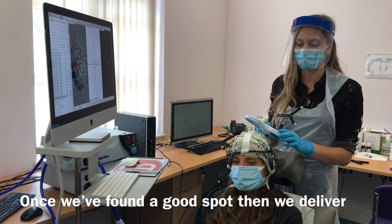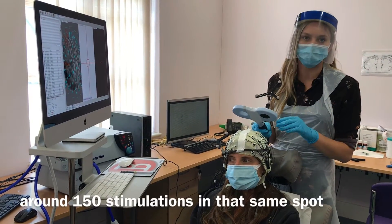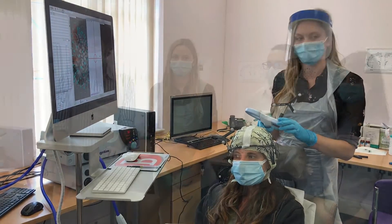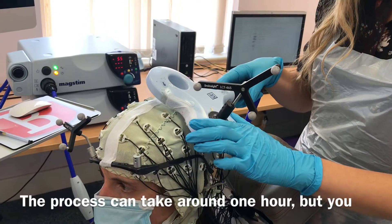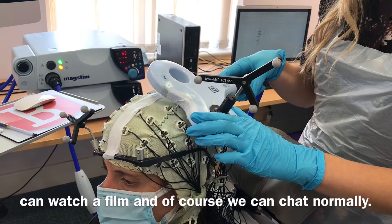Once we've found a good spot, we deliver around 150 stimulations in that same spot, which just takes about 10 minutes. The whole process could take around one hour, but we normally allow people to watch a film and, of course, we can chat normally.